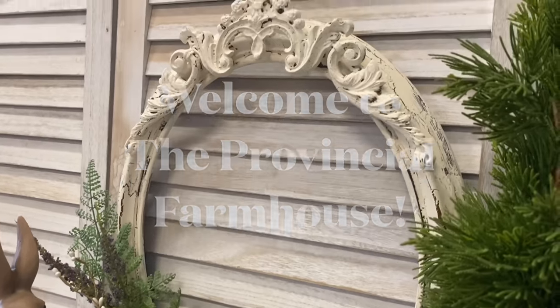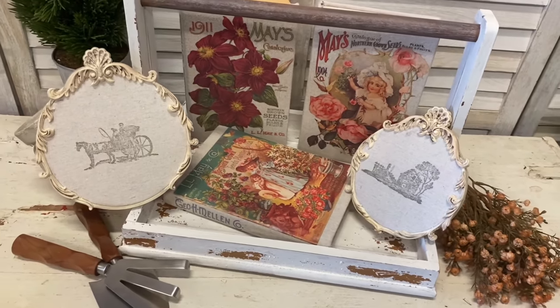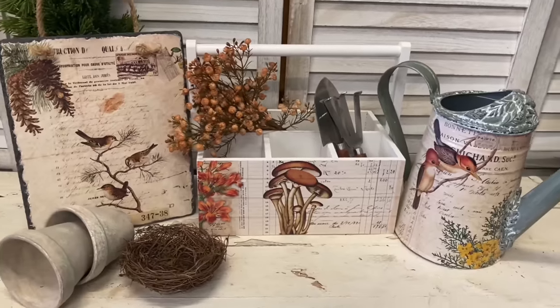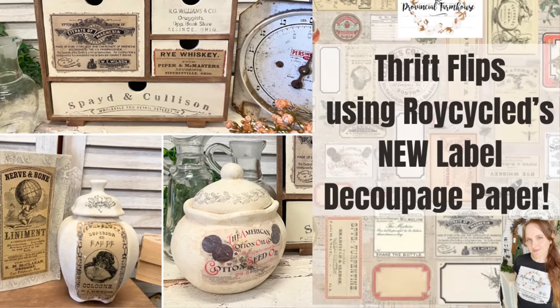Hi everyone, it's Erin from the Provincial Farmhouse. Welcome to my channel. Today I'm doing some thrift flips using Roy Cycled's new label decoupage paper.